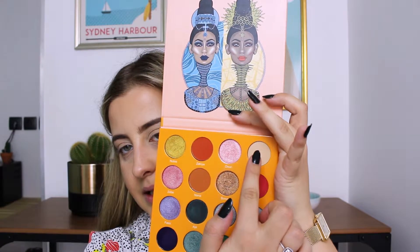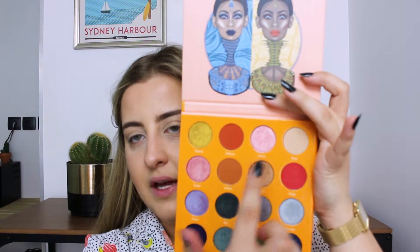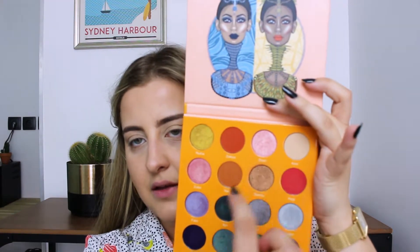I'm going to start by mixing the shade Kesi and the shade Nana together to make my transition color. I'm going to take a bit of that and a bit of that together. By the way, I'm going to Paris in a couple of weeks.